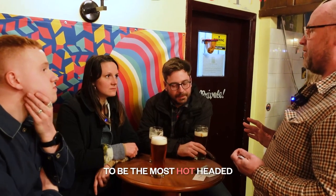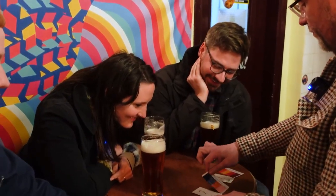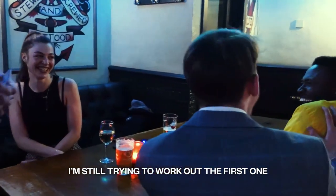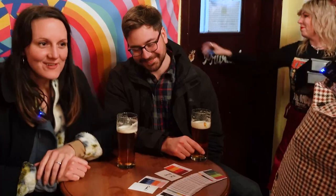Which of the three of you would you consider to be the most hot-headed? Me! It just works on a deeper level with them. Whereas the most cheerful person would end up with a card called Cheerful. Have you done that? I have no idea. That is incredible.